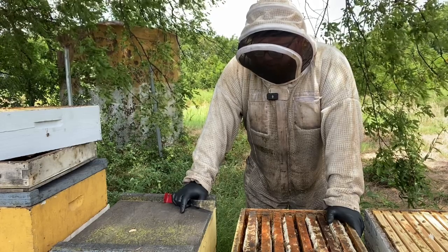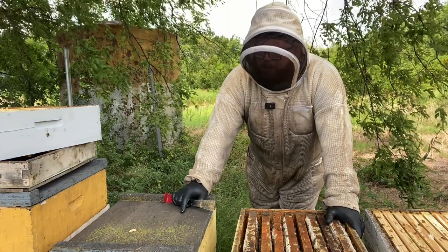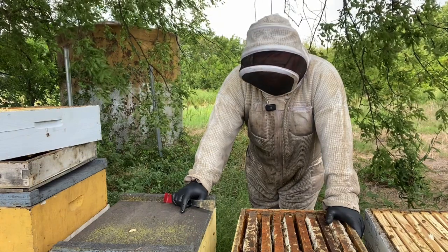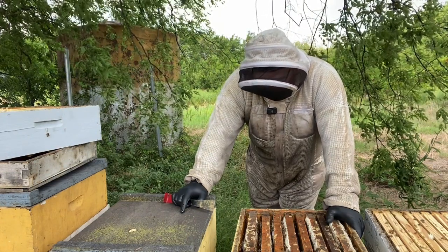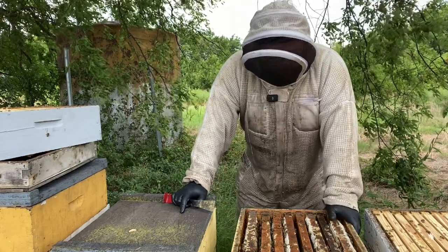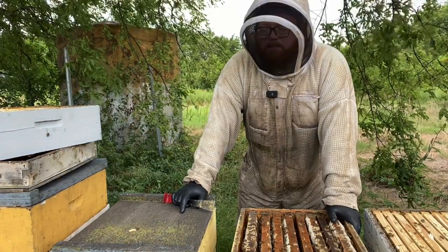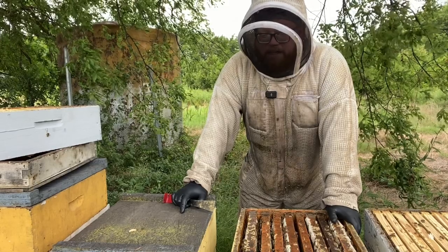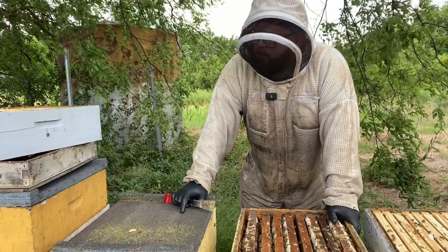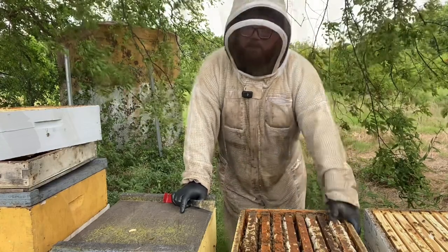When you're on a strong flow like this, you can produce a box of honey a week — it doesn't last very long so you don't want to mess around with it. I'll be back here next week with some more boxes because I'm starting to extract. I just wanted to show you guys some techniques that I use and I hope you got something out of it. I'm going to hurry up and get these supered and get back in my air-conditioned truck. I'll catch you guys later.